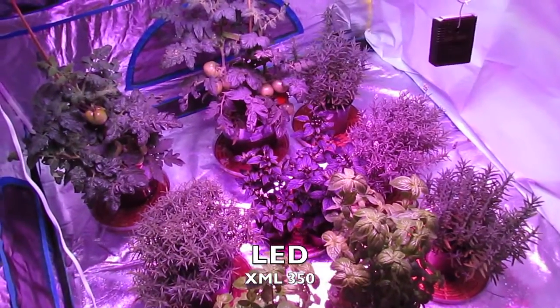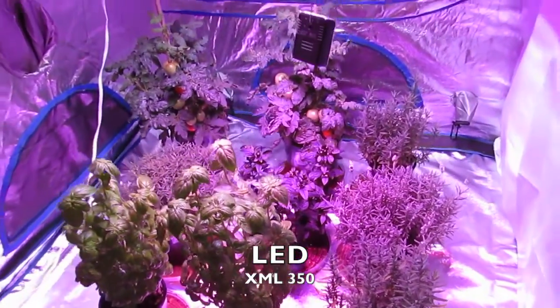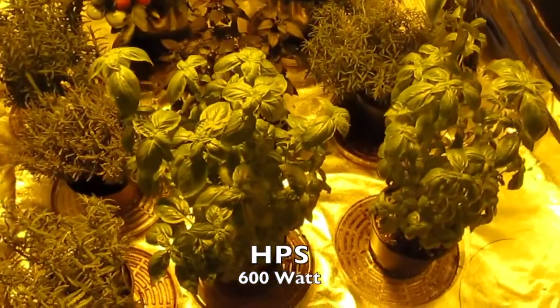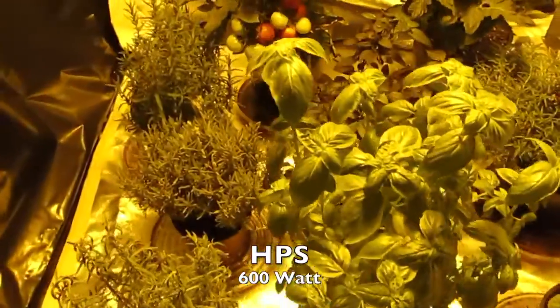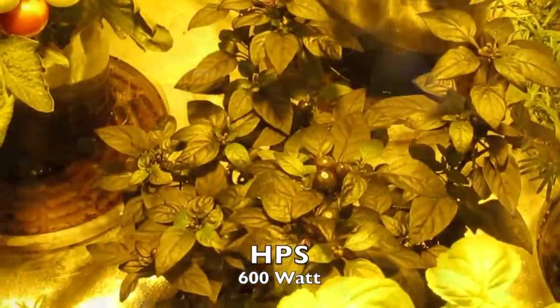We've added a few plants on both the LED and the HPS sides. In the second week the tomato and basil plant sprouted the most, growing about twice the size from the previous week on both the HPS and the LED side.